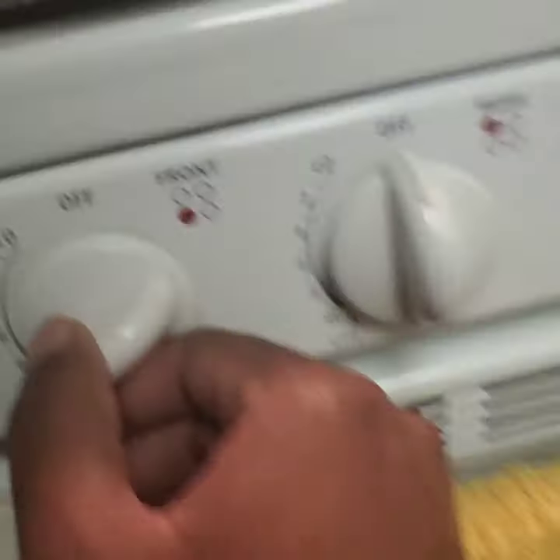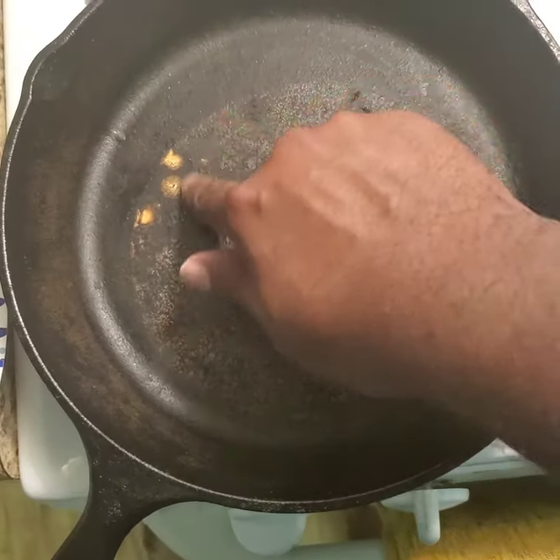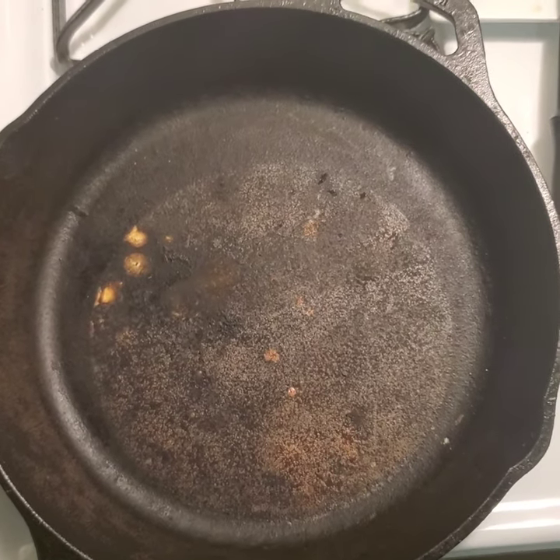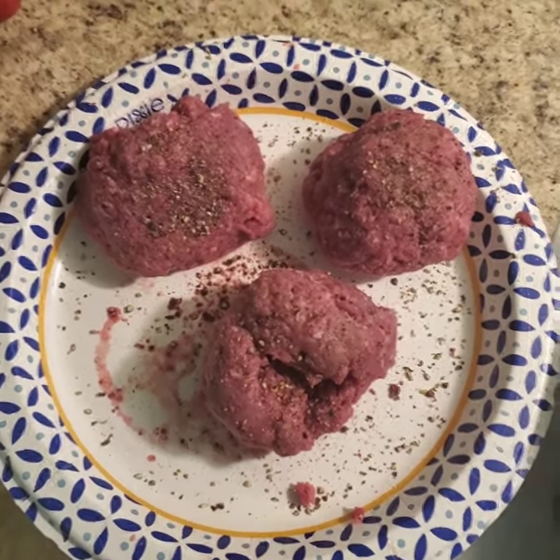I'm going to get the cast iron on. I know it's not as seasoned as it should be — there's a little bit of rust here — but seasoning cast iron will be another video. As you can see, we have our little bison burger balls all seasoned up and our cast iron is nice and hot.